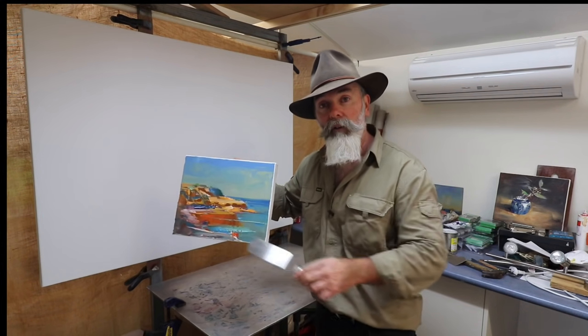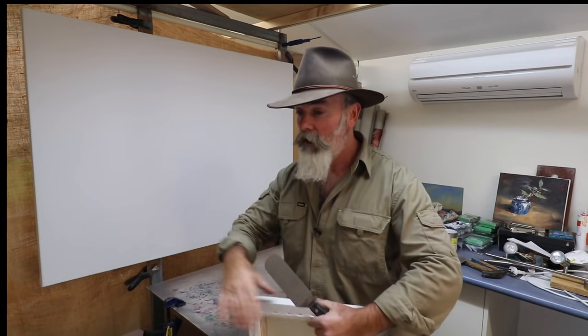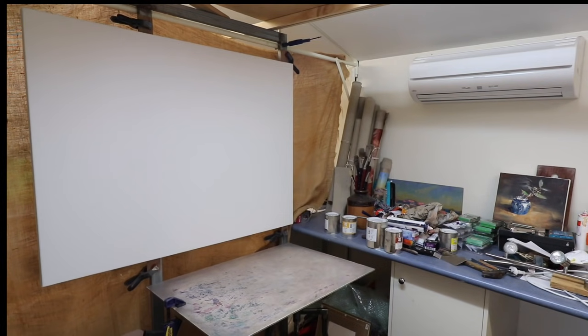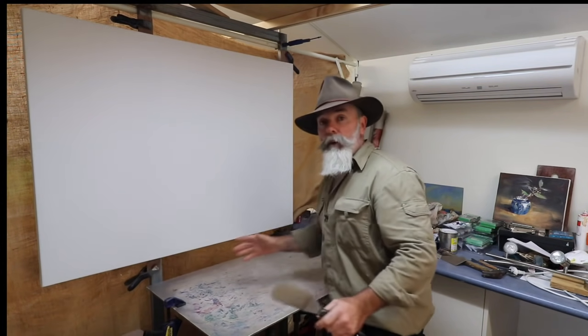Beautiful calm water, cliffs, reflections — the whole thing. So what I'm going to do is use that as a color reference. I've also got a lot of video footage and some still footage. I'll use that as reference and I'll compose a big picture here. This is going to be mainly the colors I'm using. I find that usually the videos or the stills don't have that quality of light — they don't pick up the subtlety that you get when you're on site plein air. So that little painting over there is perfect for what I want.